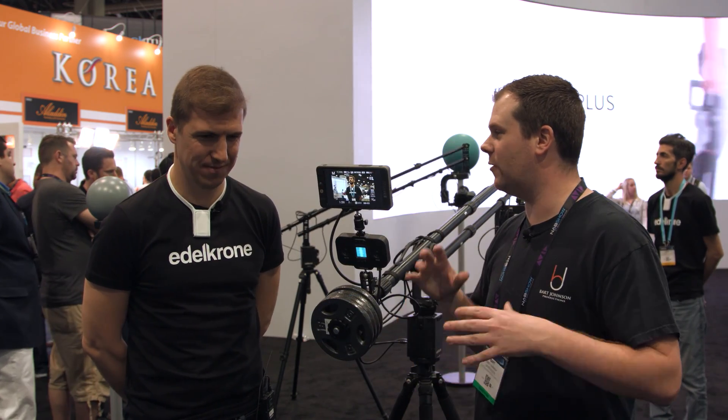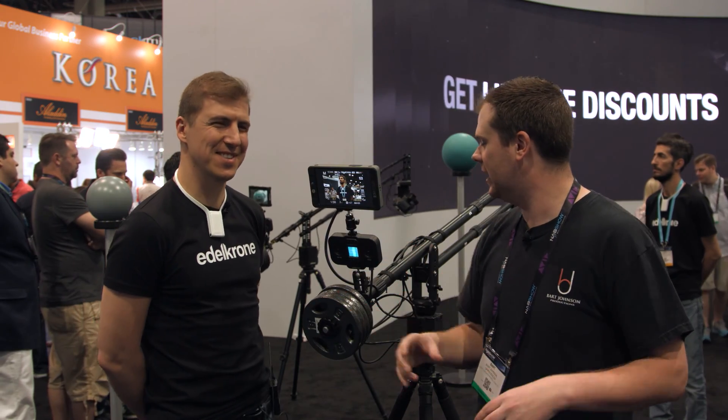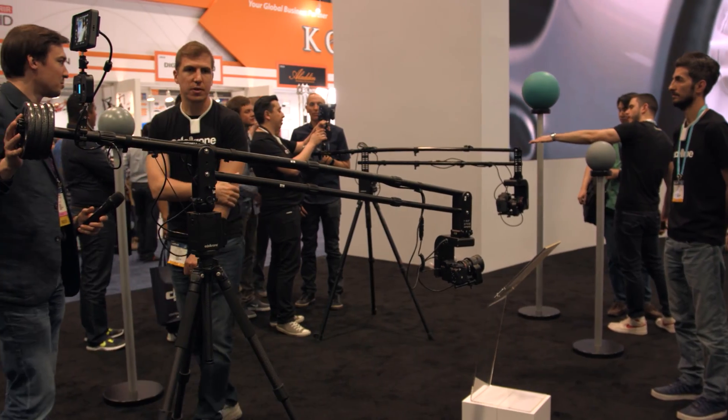Hey guys, it's Bart Johnson here at NAB 2016. I am at the Edelkrone booth with Kadir and Al. You guys have always had some really innovative stuff, new ways of thinking about things that already exist. And this year is no different.